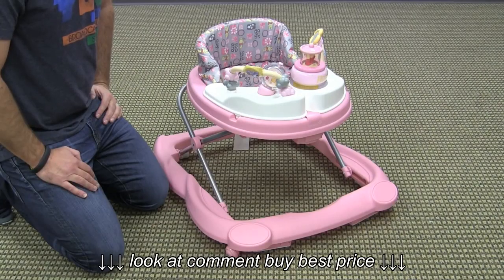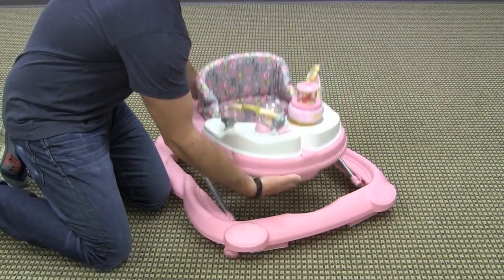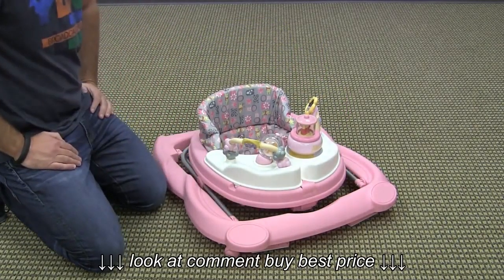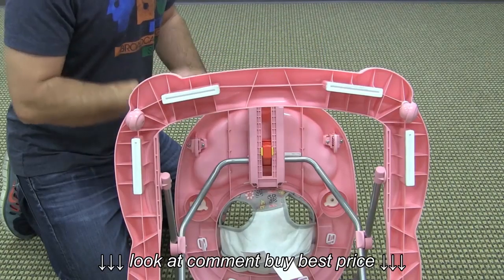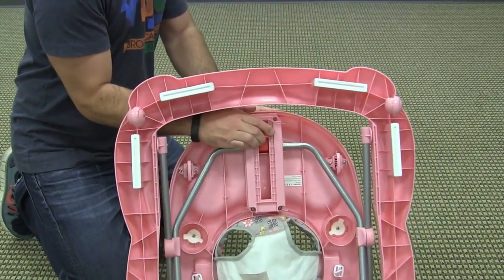This walker has three height adjustable positions and also folds completely flat. To fold the walker, you simply squeeze the buttons on the side of the folding mechanism, tilt forward, and it folds completely flat.